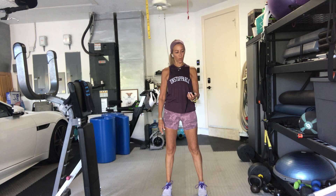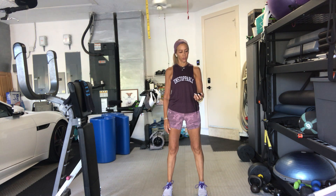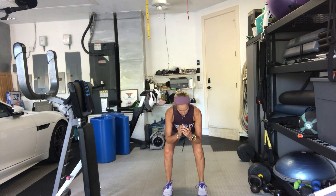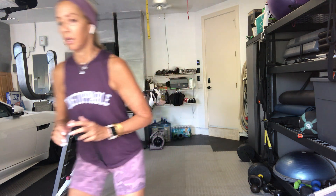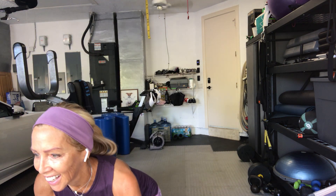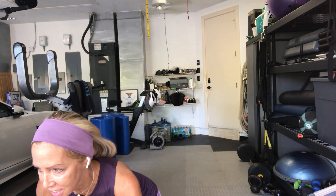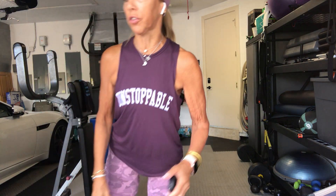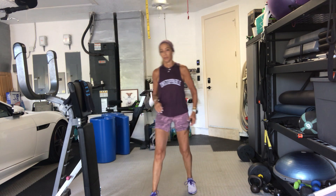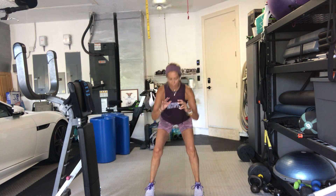Come into a squat. Everybody ready? In 3, 2, 1, go. Pulse. We're just going to hold the pulse. If you need to come up at any time, just squat. Chest up. Get down nice and low. Sit down a little lower if you can. Let your elbows touch your thighs. Halfway there. So it's a low squat with a pulse. Your feet can be turned in or turned out.